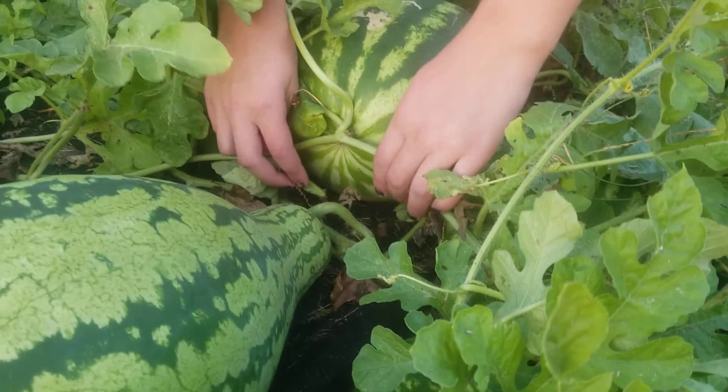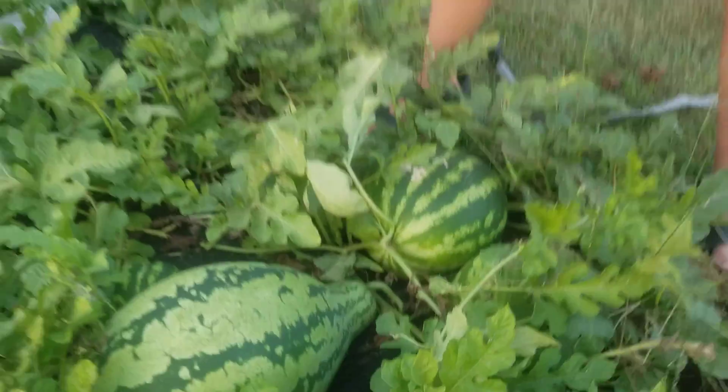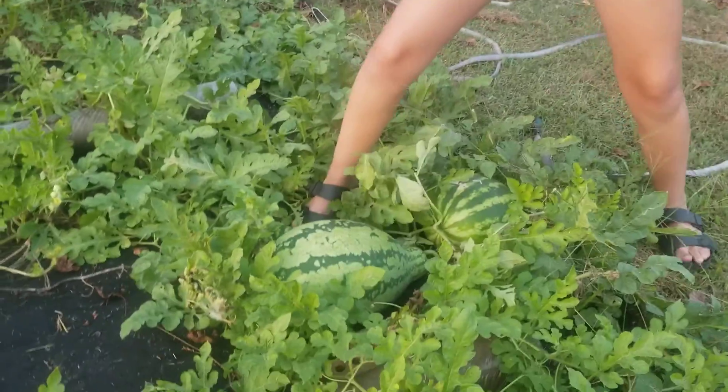So this one has curly Q's right here and on the back side, so we're going to be pulling it. I've never done this before, so this is going to be my first time. This is the big melon.